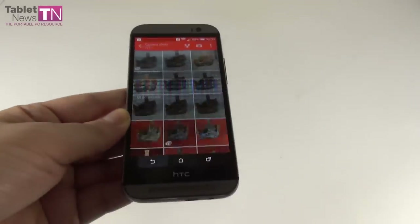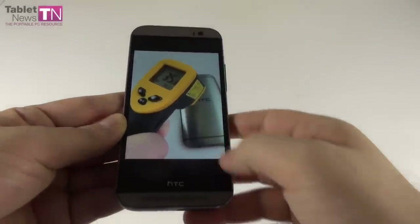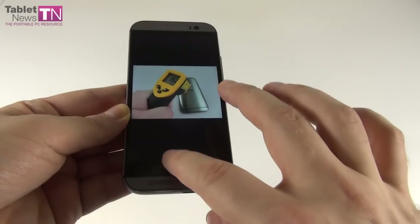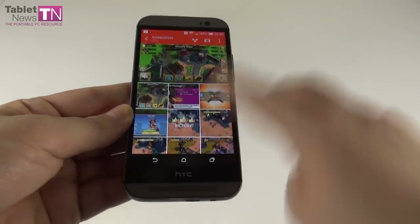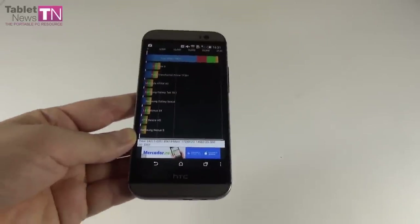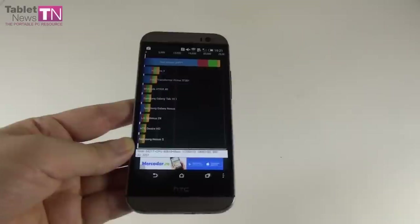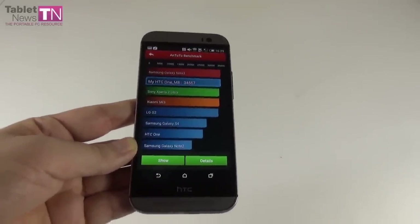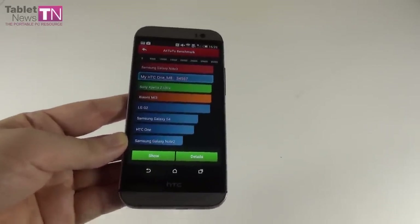Moving on to temperature and benchmarks. After playing Riptide GP2 for 15 minutes, we reached 35.7 degrees Celsius — no overheating. In the benchmarks comparison against the HTC One and LG G2: In Quadrant we scored 24,217 points, beating the HTC One's 11,995 and the LG G2's 17,166. In Antutu we scored 34,567, beating the HTC One's 28,000 and narrowly beating the LG G2's 33,000.